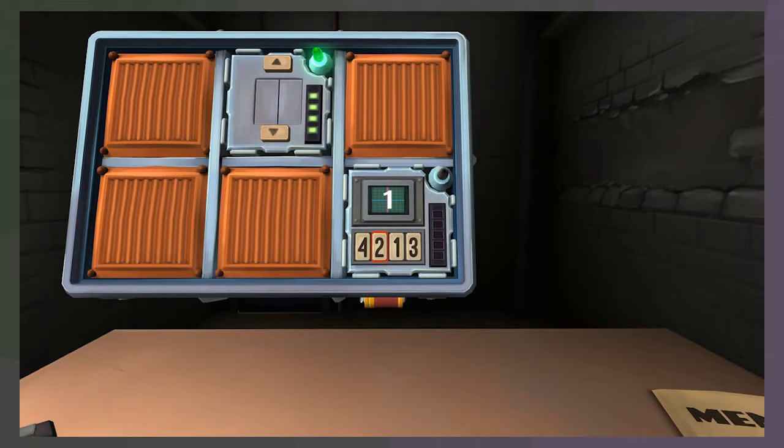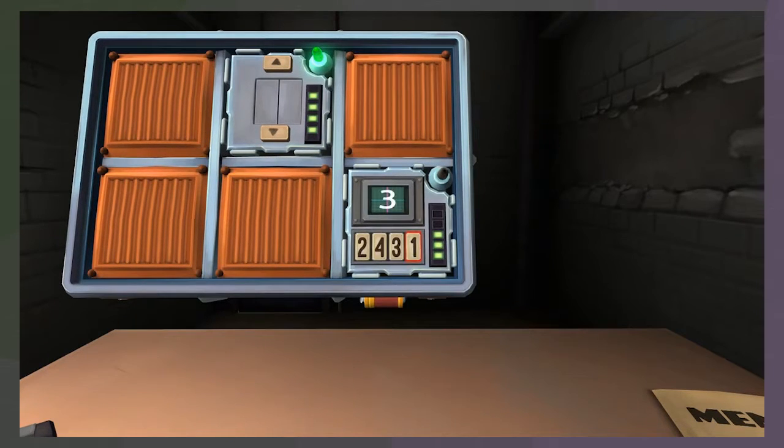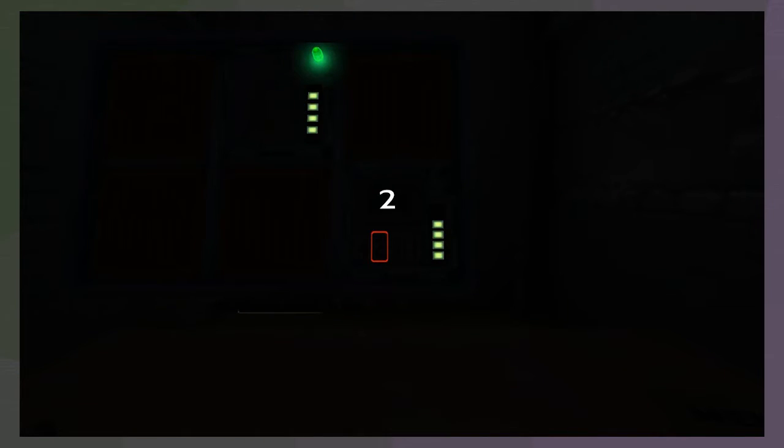Memory. Display is one - if there's a one in the display, press the button in the second position. That's a two. Display is four - press the button in the same position as stage one, so second position. That's a two. Display is one - press the button with the same label as stage two, which was two. That's fourth position. Display is three - press the button in the same position as stage two, which was second. That's a four. Display is two - press the button with the same label as stage two, which was two. That did it.